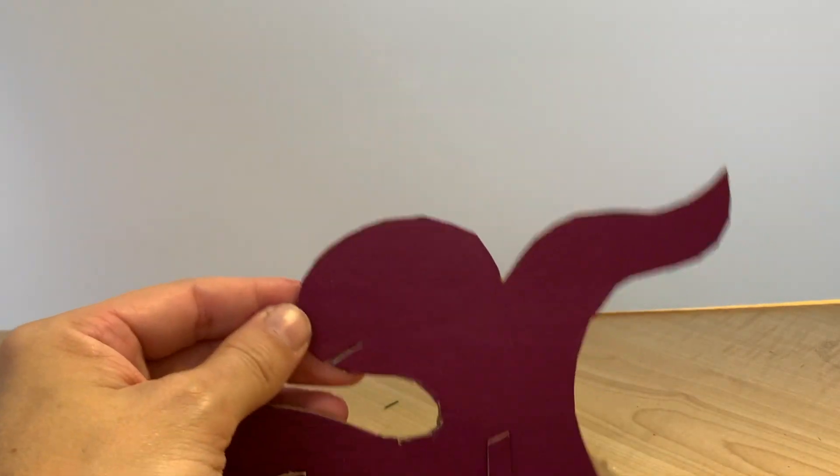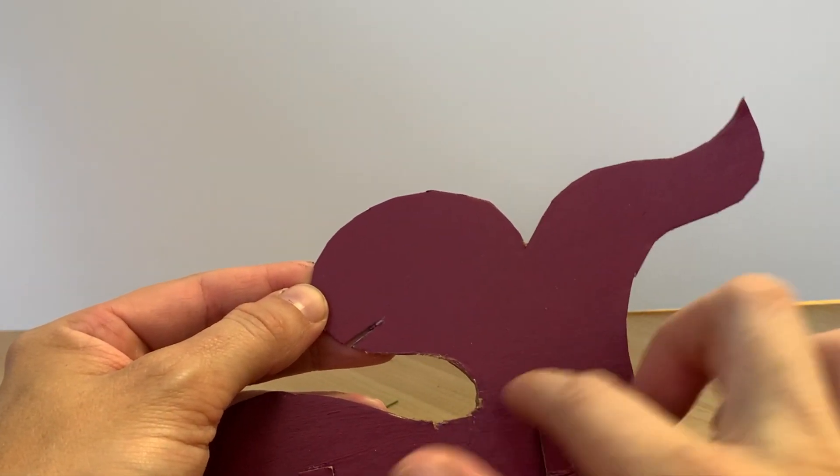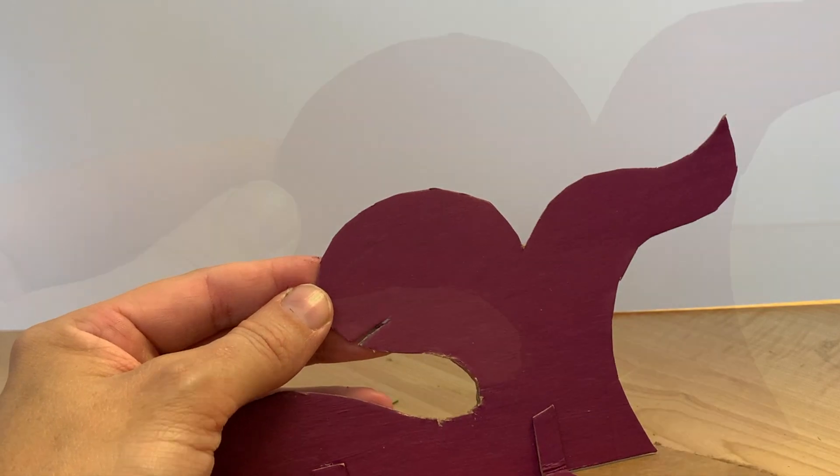You might feel a little bit uncomfortable with how much of the cardboard is showing and how much of the paint has scratched off, but don't worry because we'll touch that up at the very end.